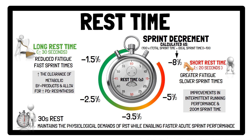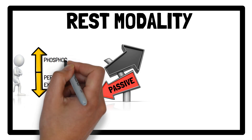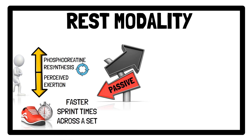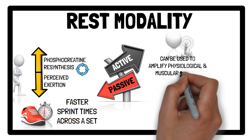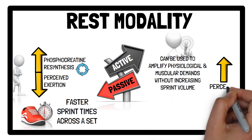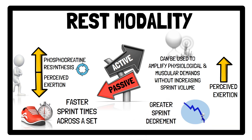Regarding rest modality, passive rest reduces perceived exertion and enhances phosphocreatine resynthesis, leading to faster sprint times across a set. Active recovery can be used to amplify physiological and muscular demands without increasing sprint volume, although this leads to higher perceived exertion and greater sprint decrement compared to passive rest. It should be highlighted that the chronic effects of passive versus active rest on physical adaptation have not yet been directly compared.